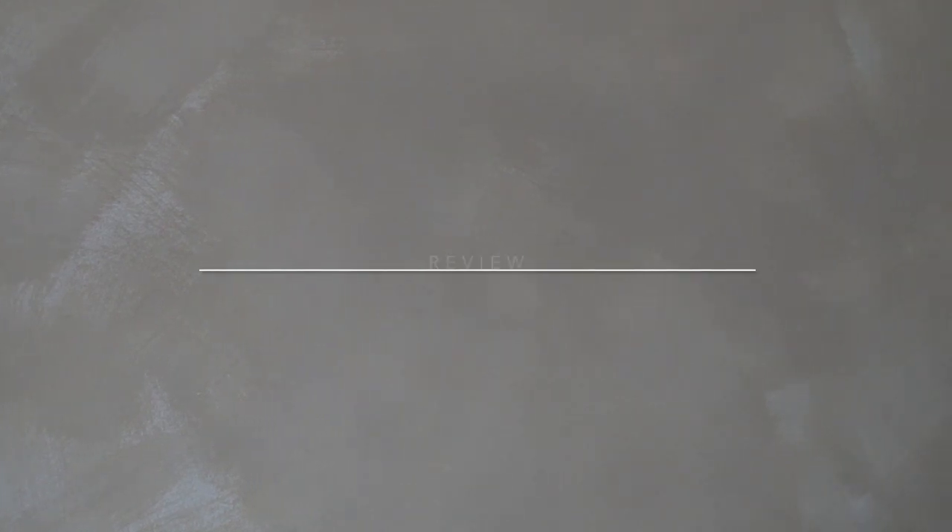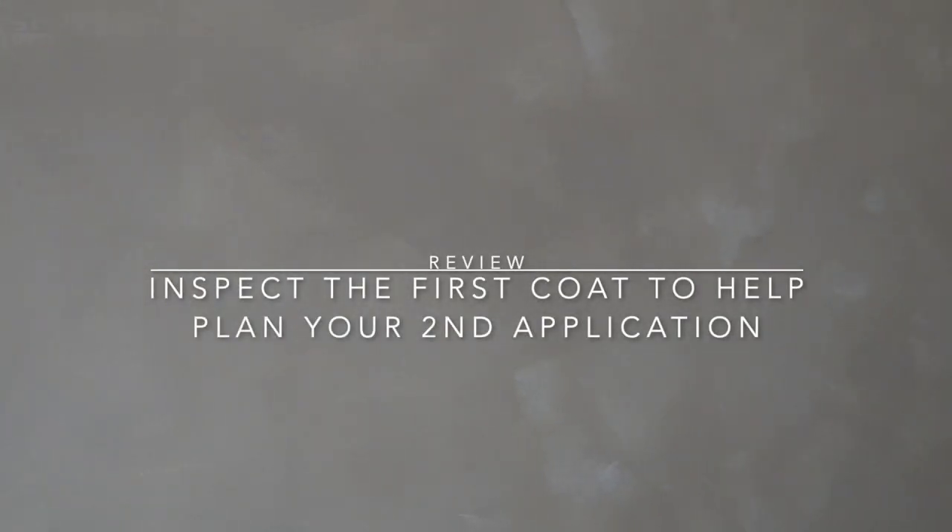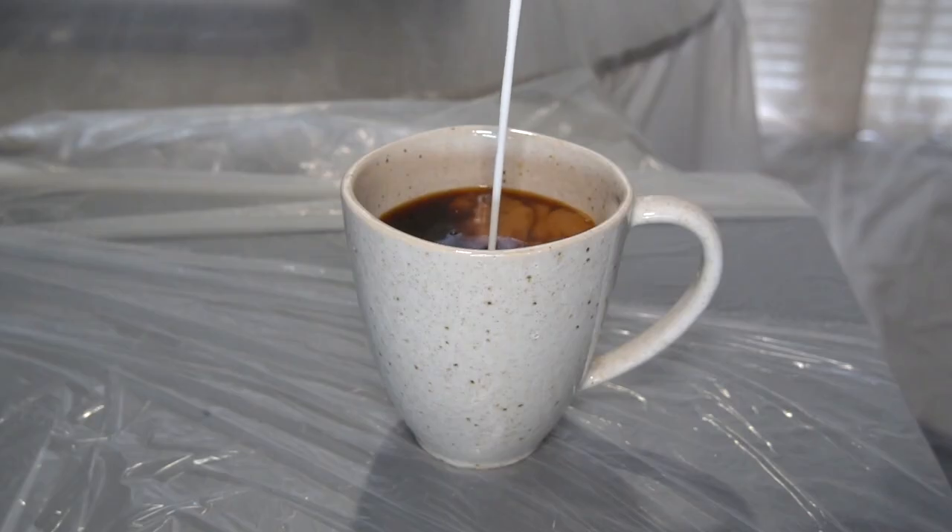It is day two here with the limewash project and I could not be happier with the results that we've seen. Really good call on waiting the full 24 hours as suggested, as I'm able to see where certain paint areas need a little bit more TLC. So let's go ahead and attack the second coat — but of course, let's start the day off with some coffee.